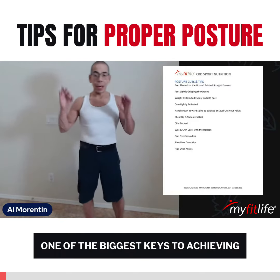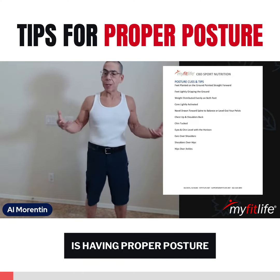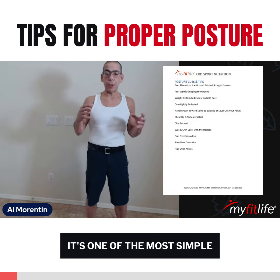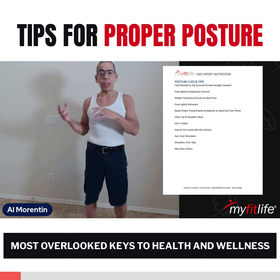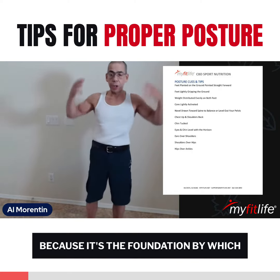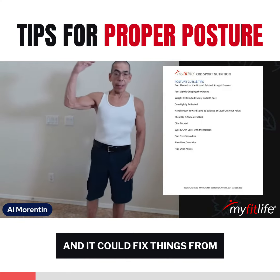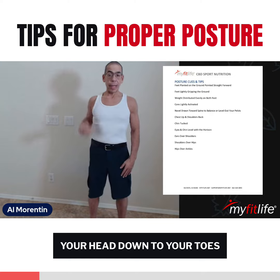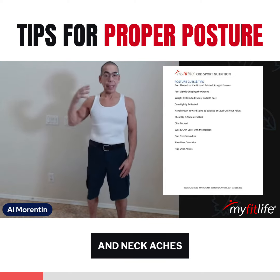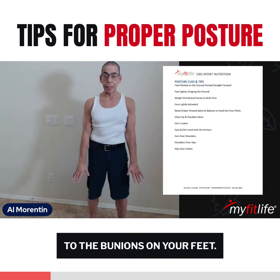One of the biggest cues to achieving optimal health and wellness is having proper posture. It's one of the most simple but often most overlooked keys to health and wellness, because it's the foundation by which your body is built upon — literally. And it could fix things from head down to your toes, from headaches and neck aches to back pain, knee pain, all the way down to bunions in your feet.